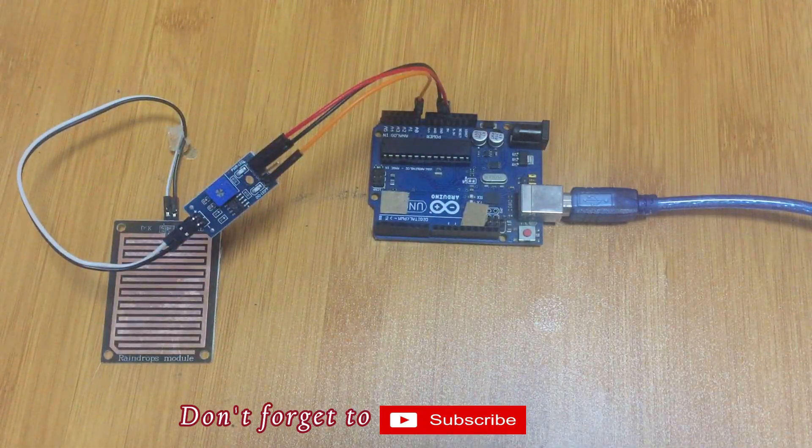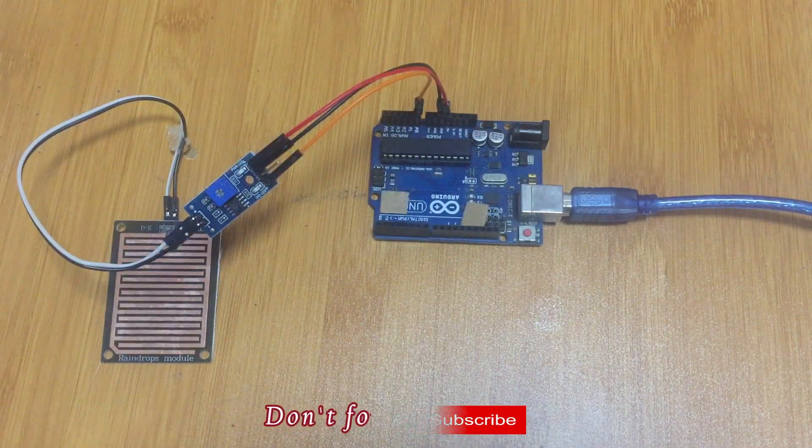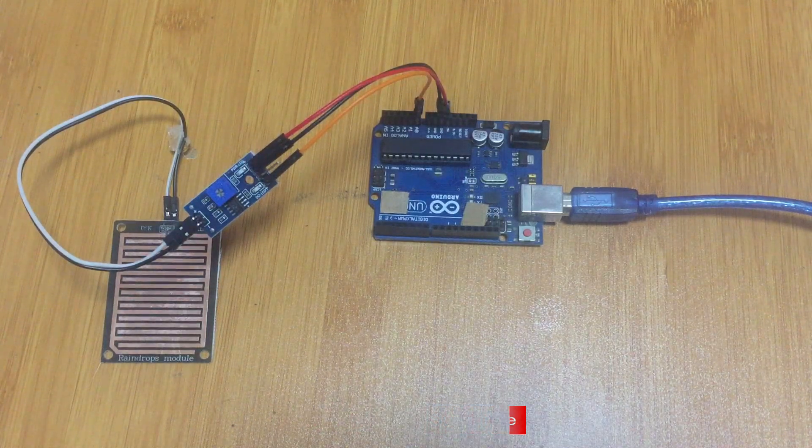Hello everyone. I would like to show you how a rain sensor works with Arduino and how it can be used to make a simple automatic car wiper. But before we do that, let me have a simple look at the sensor.